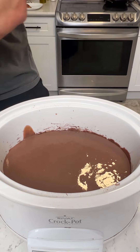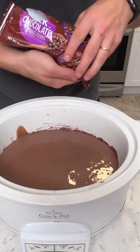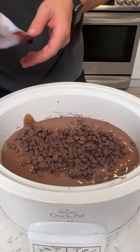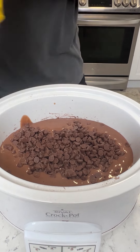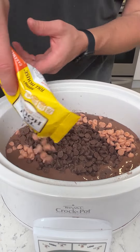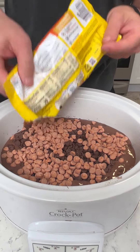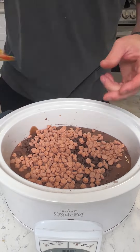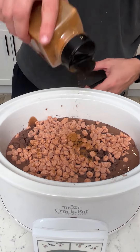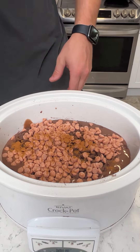Next step, we're going to grab some milk chocolates — I'm going to put a bag of that in there. And then we're going to do a bag of the caramels, however you say it. Get that in there good. And then last step, we're going to add a little bit of cinnamon — just a nice little texture for this one. Let's stir that together.